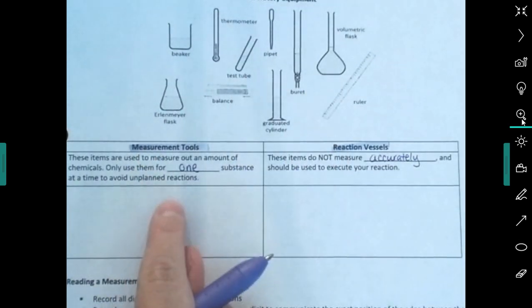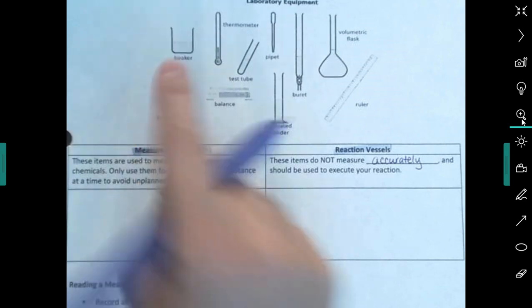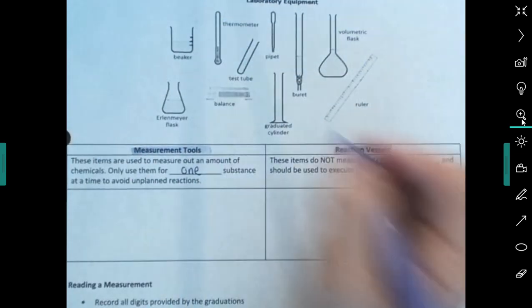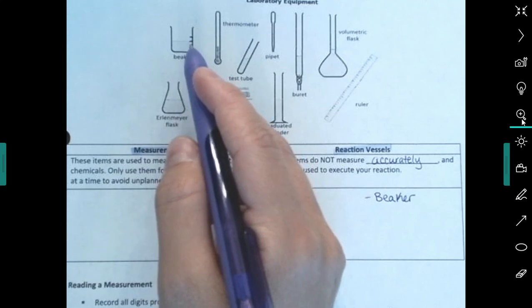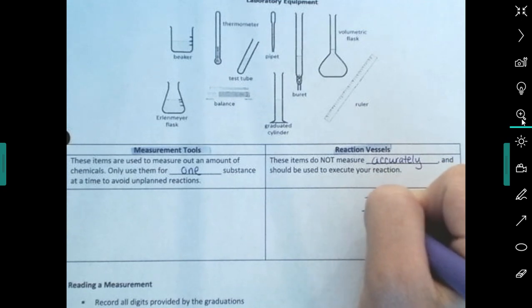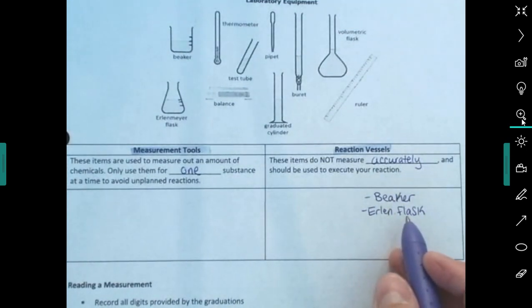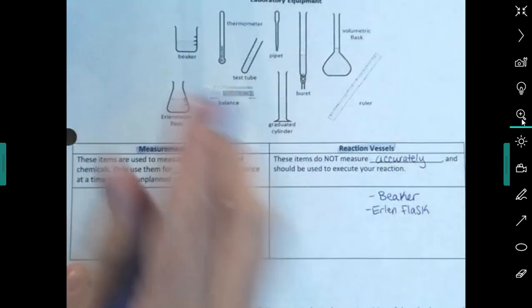Let's organize the equipment. A beaker is a reaction vessel. Beakers sometimes have lines on them, but those are for approximations — never use a beaker to measure. Same with an Erlenmeyer flask; Erlenmeyer flasks are also used to do reactions, not for measuring. A thermometer measures temperature, so that's a measurement tool. If you dip a thermometer in one liquid, wash it off before dipping it in another to avoid contaminating your reaction.